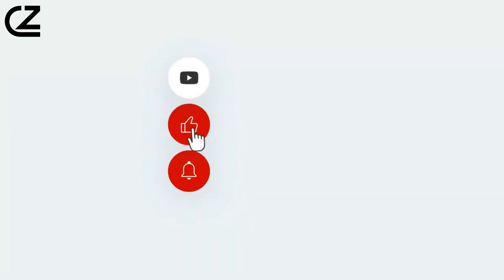Before starting, don't forget to like and subscribe to our channel for more future updates. Let the journey begin.